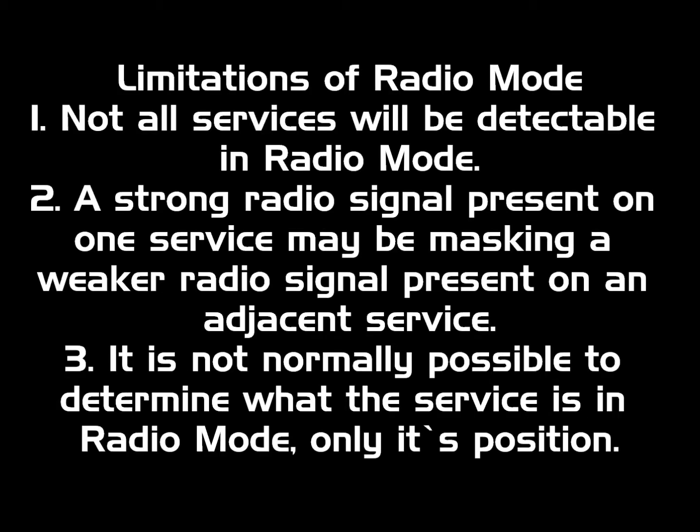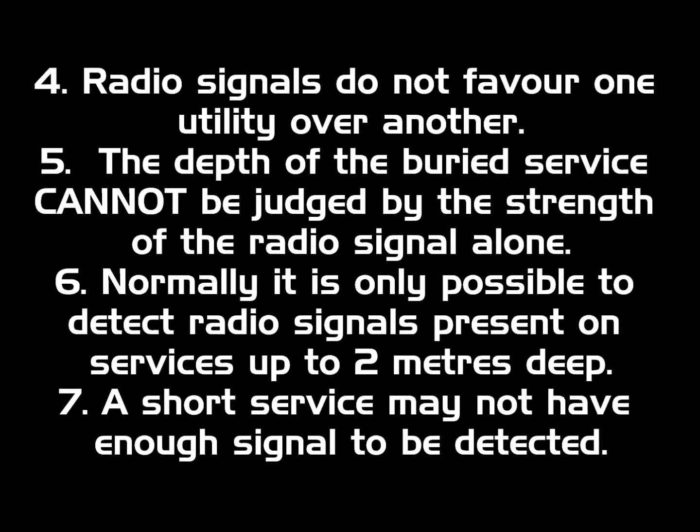Limitations of Radio Mode: 1. Not all services will be detectable in Radio Mode. 2. A strong radio signal present on one service may be masking a weaker radio signal present on an adjacent service. 3. It is not normally possible to determine what the service is in Radio Mode, only its position. 4. Radio signals do not favour one utility over another.